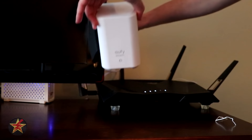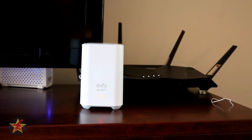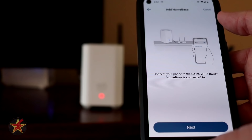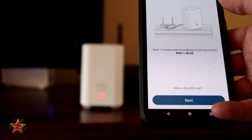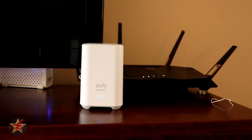The base station blinks red initially. In the app, select Add a Device, then Home Base Station. It says to plug everything in, which we've done, so select Next. It wants you connected to the same Wi-Fi that the home base is on. Wait about one minute until the base station LED turns from red to blue, at which point you'll hear it announce: 'Welcome to Eufy Security. Follow the instructions in the Eufy Security app to set up the system.'